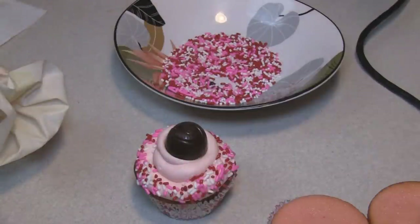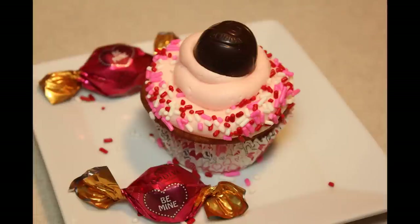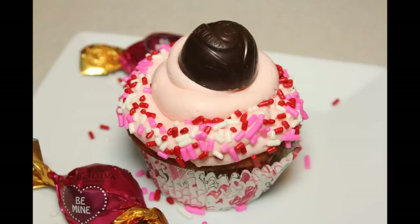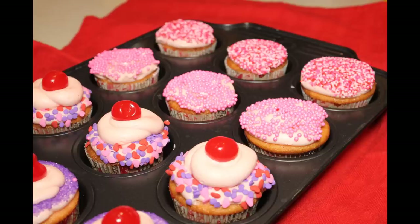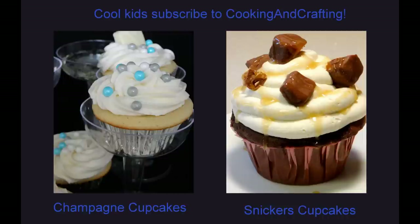There you go — cherry vanilla cupcakes. Enjoy! Thank you for watching Cooking and Crafting. Make sure you comment and subscribe, and it would be great if you'll favorite and rate. Thanks for tuning in.